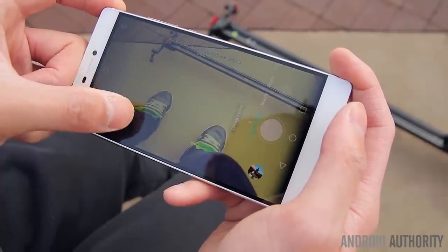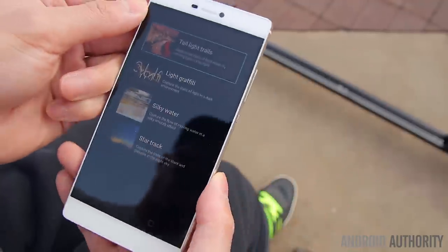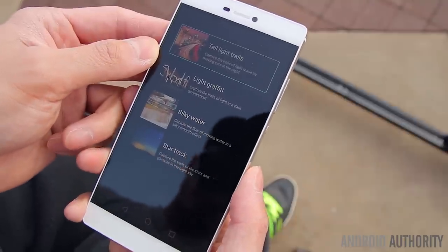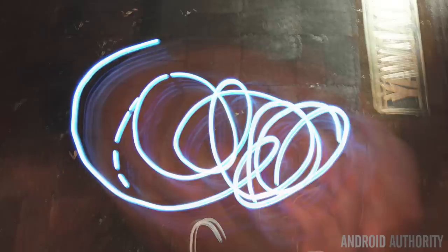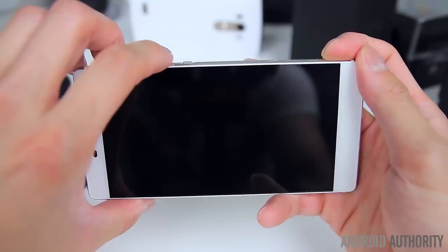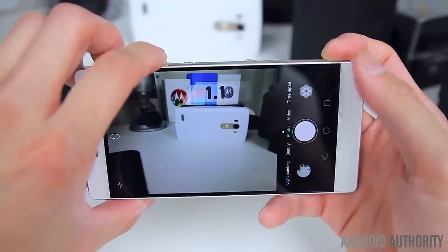One new addition to the camera experience is called light painting. This lets you capture light trails created by things like moving cars, stars in the sky, or a simple LED bulb. The effect can be really cool but if you don't have a tripod or a super steady hand the picture might not come out exactly the way that you want it. The shutter speed is reasonably quick and you can also launch directly into the camera and take a photo in roughly a second's time by double tapping volume down when the phone is asleep.